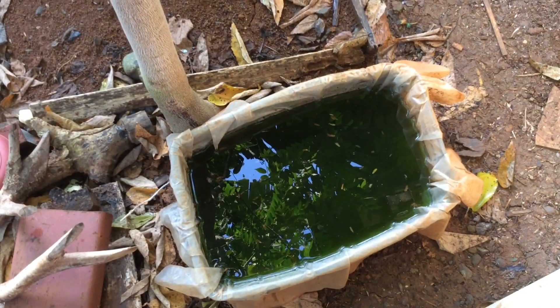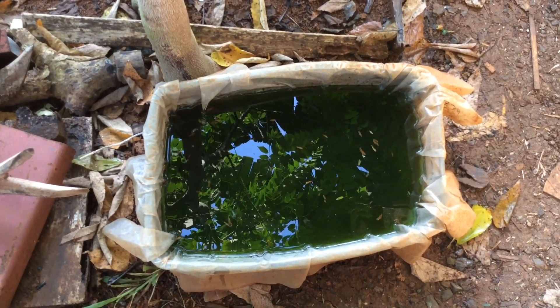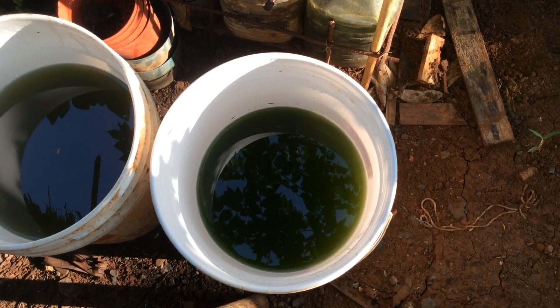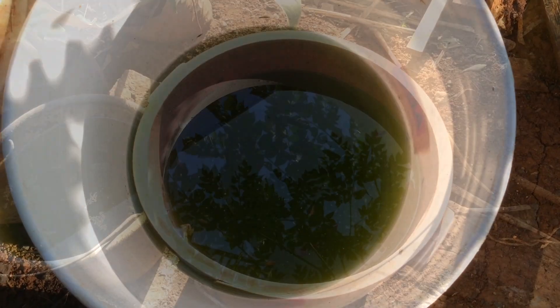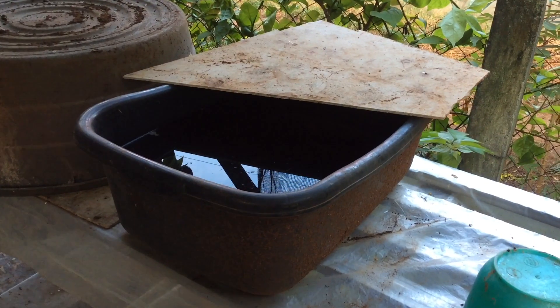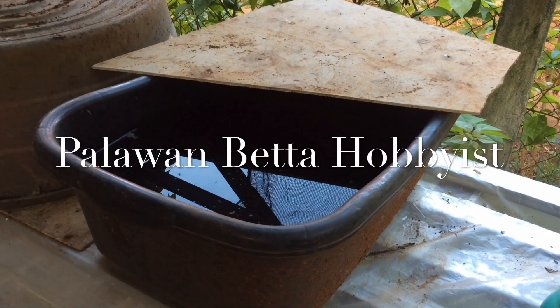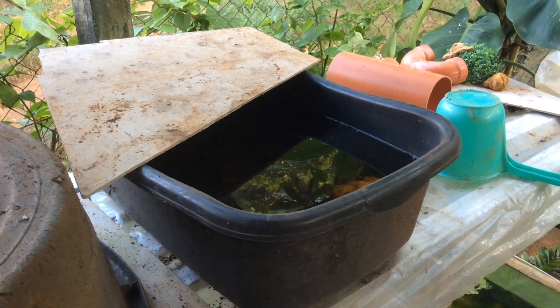Now I'm going to tell you what's the secret of breeding daphnia. This is the most important thing you need to have in order to breed daphnia — this is green water algae. Green water is caused by microscopic green algae that turn the water green. If you want to know how to make green water algae, follow us on Facebook or subscribe to this channel. Thank you for watching and see you next time.